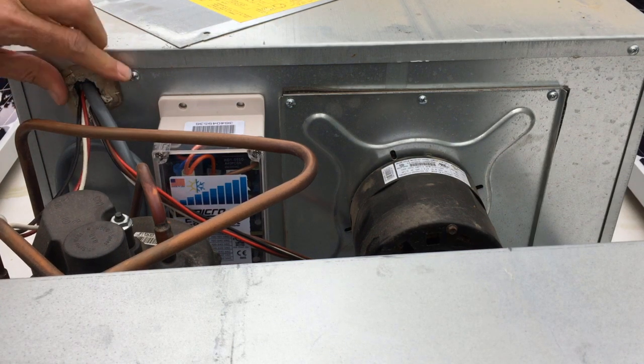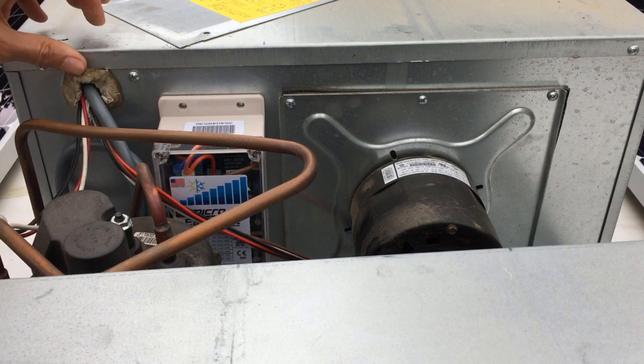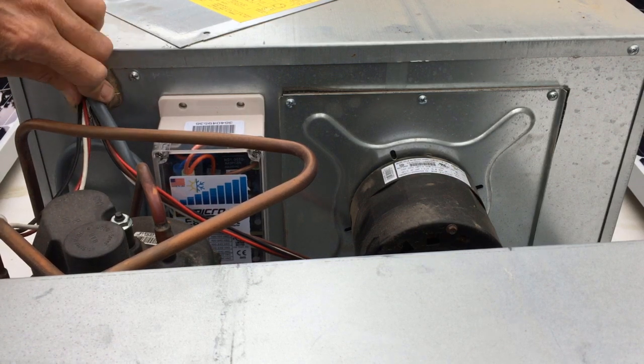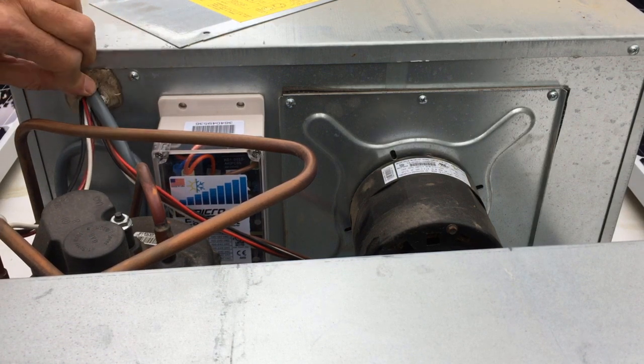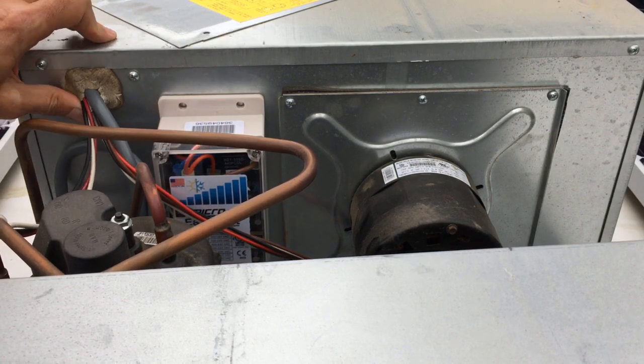Before I forget, we need to push our putty back in around the wires again, so we have a little bit of moisture sealant around there.